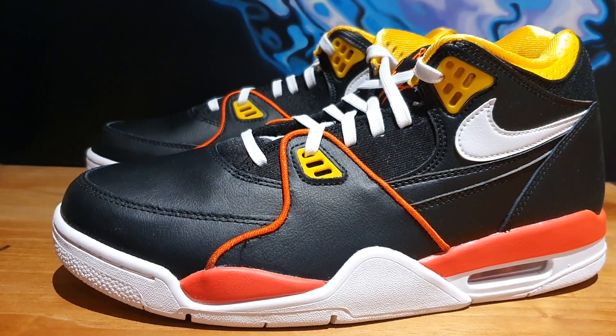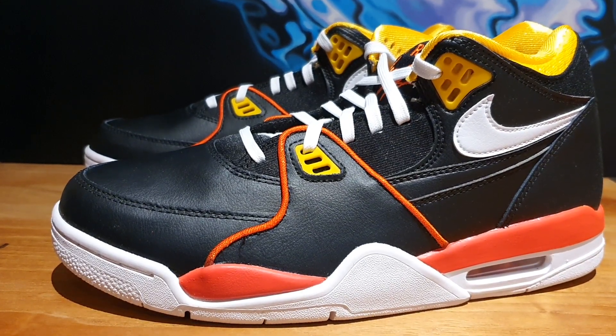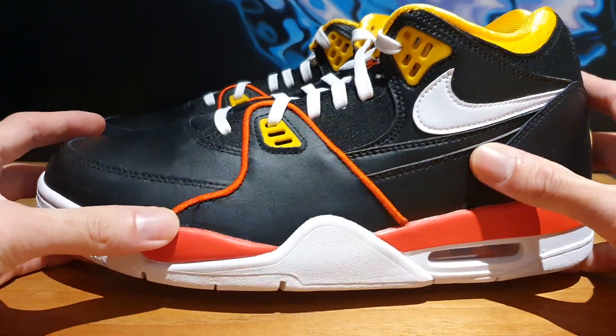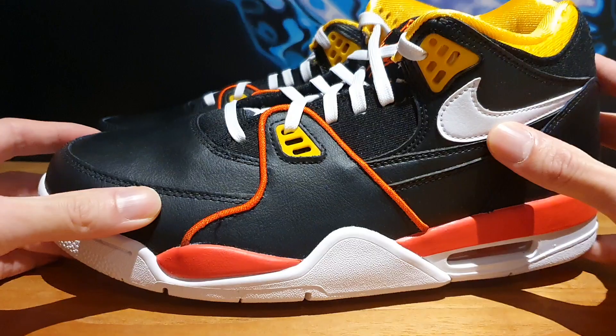What's up everybody? Welcome back to the Soul Break. Thanks for stopping by my channel. As you probably know by now, Nike has been releasing a lot of shoes with the Ray Guns themes, and this Nike Air Flight 89 in the Ray Guns colorway is part of that campaign.